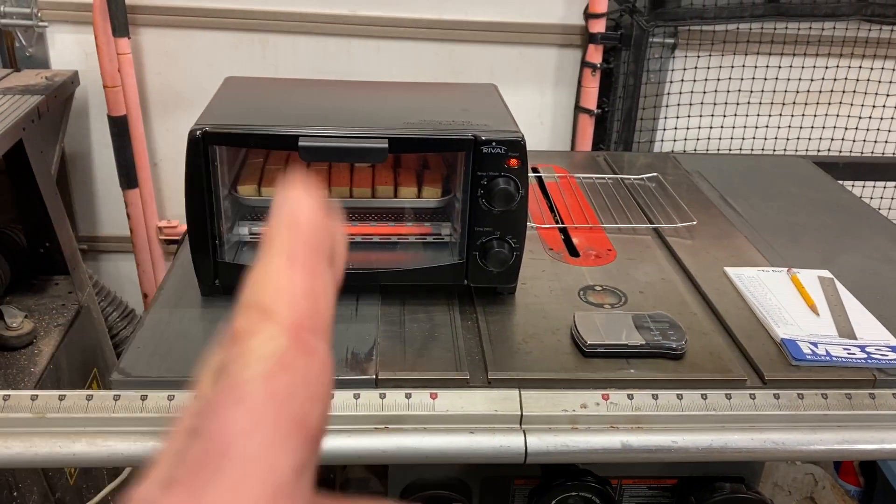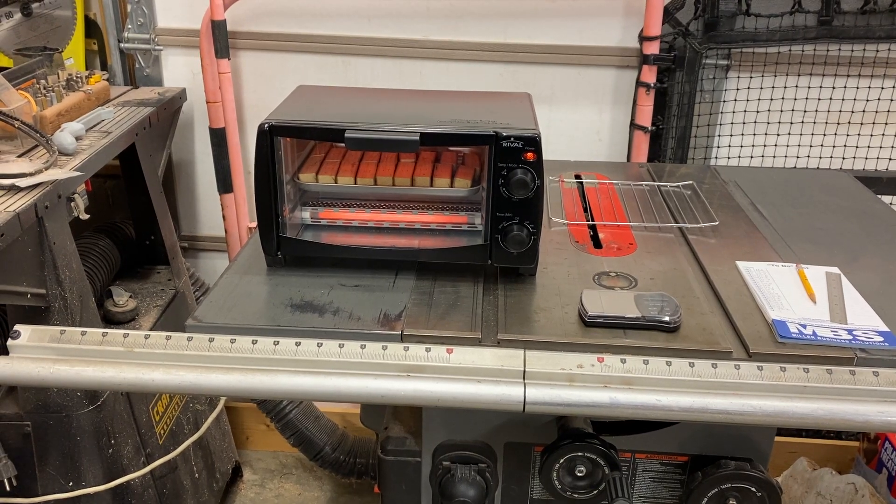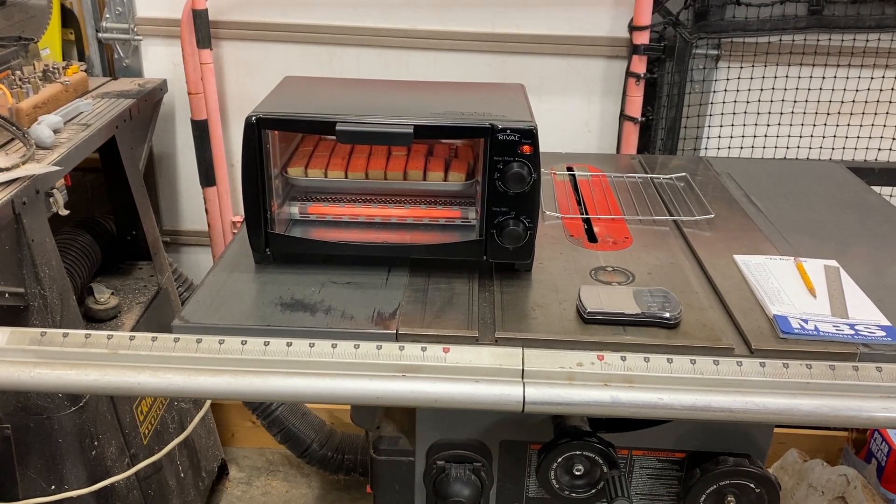Got my blanks all weighed up and I'm basically running them in the toaster oven at 150 degrees for about 30 minutes. We'll take them out and re-weigh them.